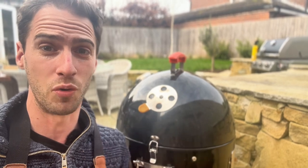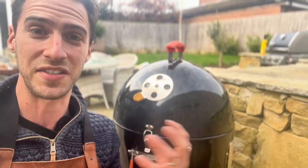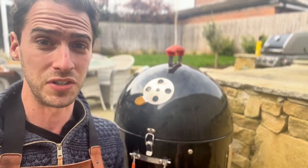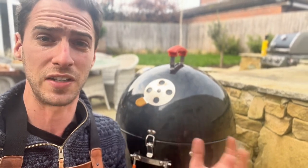Poor airflow means poor combustion, which produces a dirtier smoke — more soot, more creosote — which gives a really bitter taste to the food. Ultimately we don't have anywhere for the air to escape, so all the gases we're producing — carbon dioxide, carbon monoxide, smoke — don't really have anywhere to go, which just makes the food taste worse.